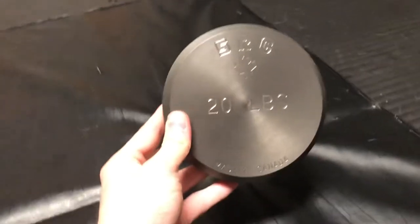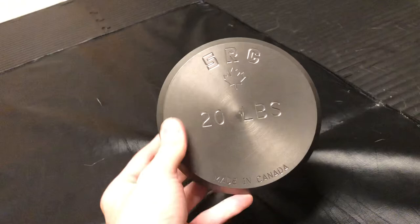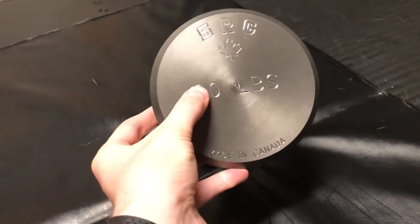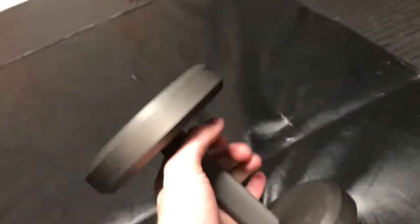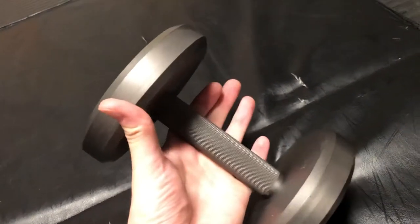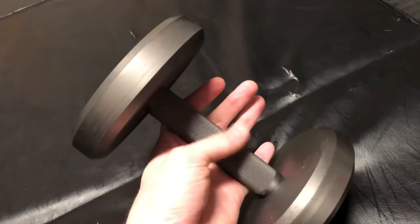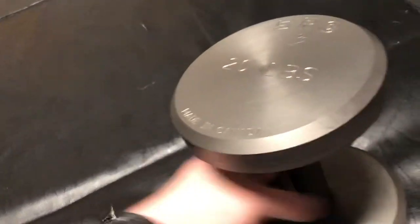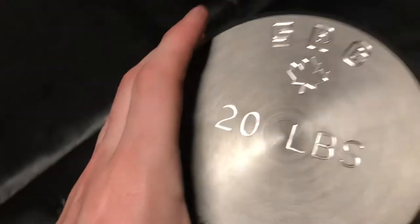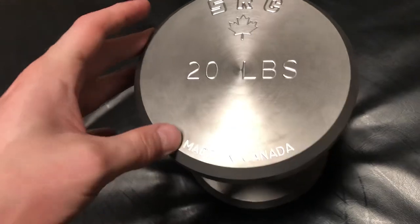I'll turn things over here. As you can see, we have the Squat Racks Canada bulletproof steel dumbbells that are machined as well as engraved. They're a fantastic dumbbell. For the knurling, I believe it's a 6-inch handle roughly with a medium grip knurling. I wouldn't call it light, but I also wouldn't call it aggressive. All of the lettering and everything on the dumbbell is engraved very nicely — it's a very nice touch.